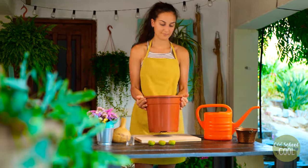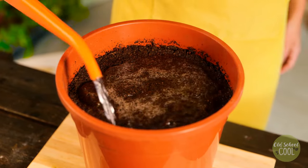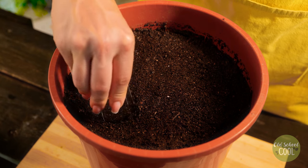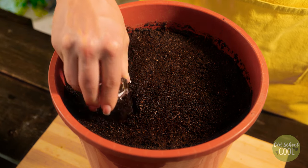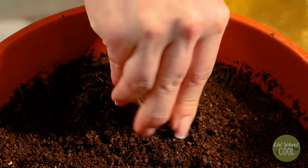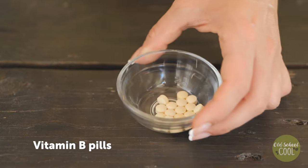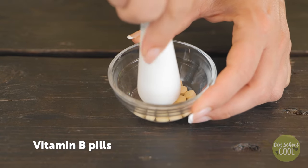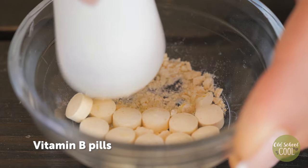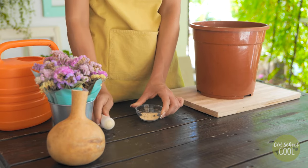Check out this hack for scooping out planting holes. Next, grind vitamin B pills into powder and sprinkle into the holes. Vitamin B contains magnesium sulfate, which helps seeds germinate and grow.